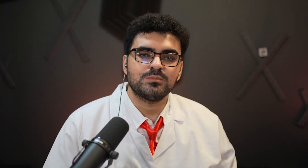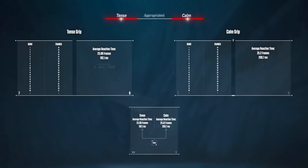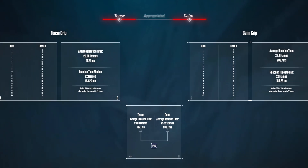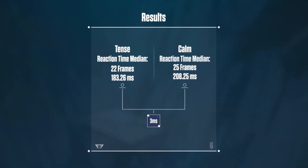In my opinion, this is game changing — it's literally what dictates whether you win or lose duels. When I compare the grips using a median instead of the average value, the results get even more significant, since the difference is 25ms.